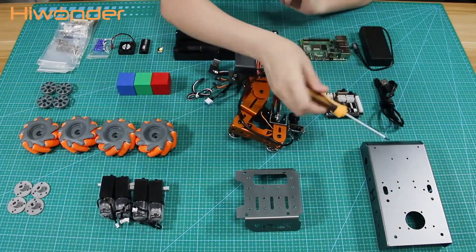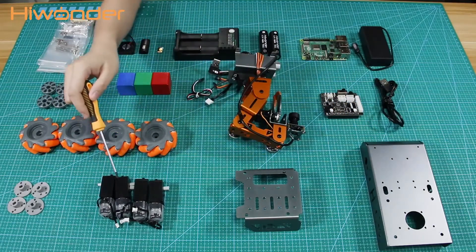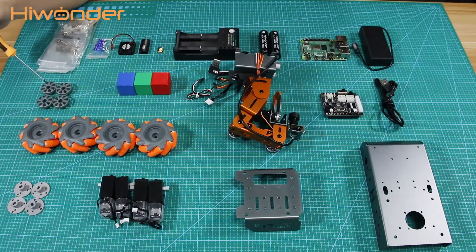Two brackets are the Masterpiece car body: the big one is the front case, and the other one is the back case. There are also four motors, four mechanic wheels, four couplings, and accessories for assembling the wheels.